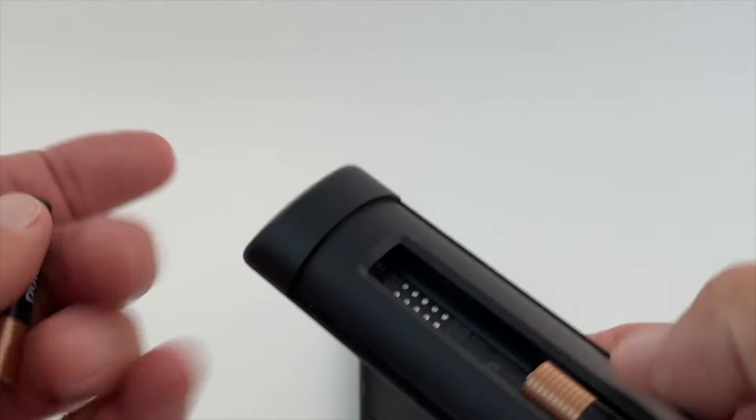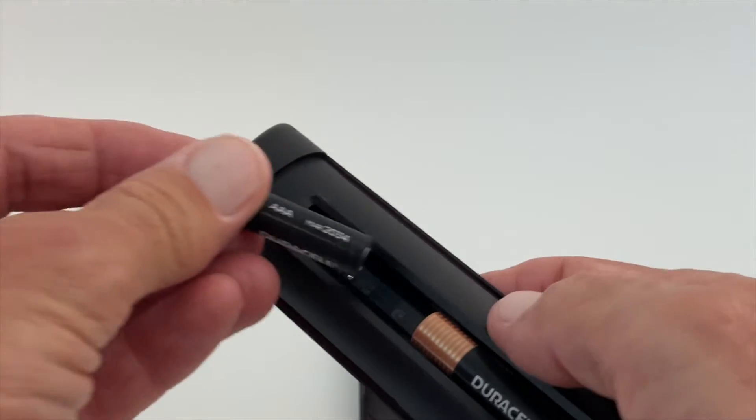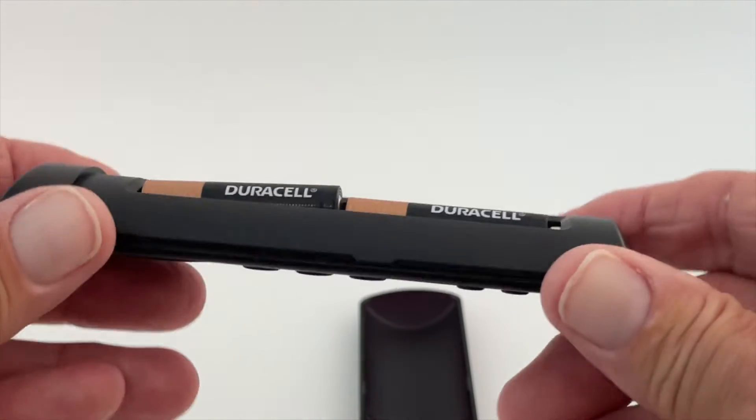Usually your negative side always goes to where the plunger is — see how they have that little plunger there. You'll notice this one's a little bit different than the other Amazon Fire Sticks. So what you're going to do is put this in there like that. It kind of snaps in too, kind of catches it. If I go like this it won't fall out. Then you're going to get your other battery, negative side, and push it against it and just pop it in. Now you've got both batteries in there.